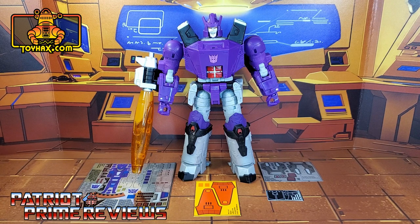This decal set includes four decal sheets — one on foil and three on vinyl backing. So now without further ado, let's take a look at Galvatron both before and after ToyHacks decals. And welcome to Patriot Prime Reviews.